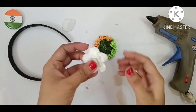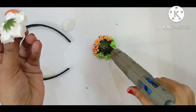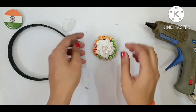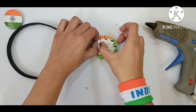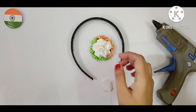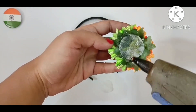And in the middle of that I will stick this white flower. I will apply glue and place this white flower in the middle. Let it dry for a few seconds — the glue gun dries quickly. Now I will simply stick this flower patch I have made on the hair band.